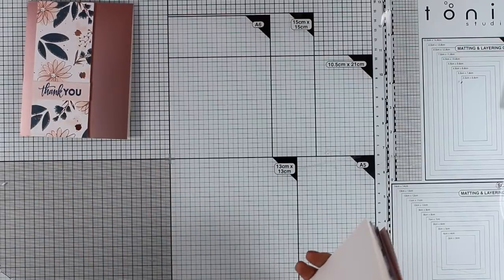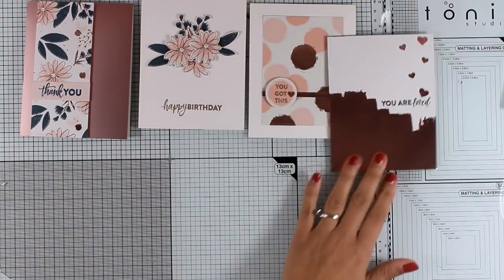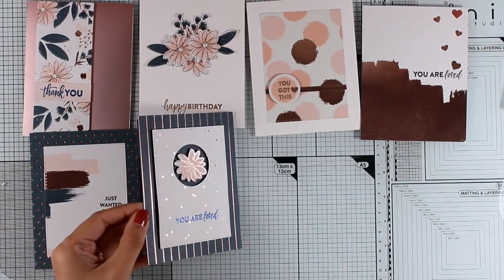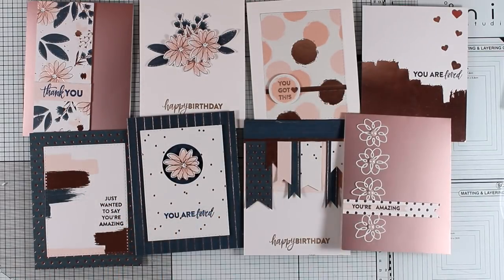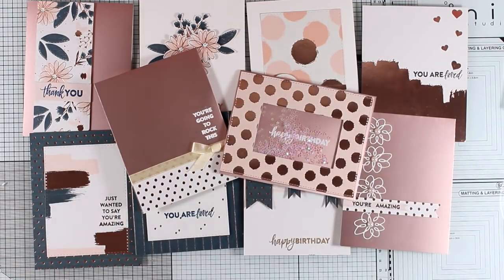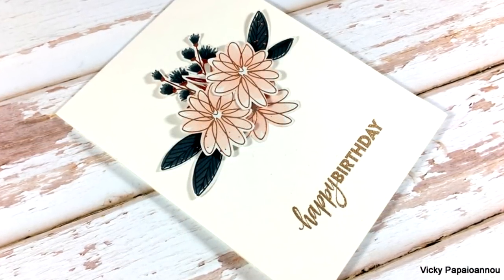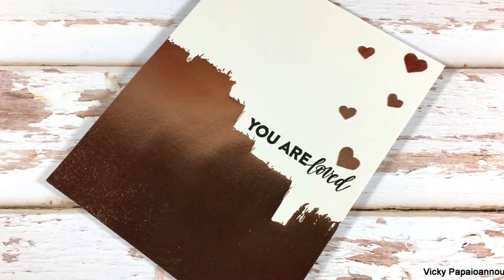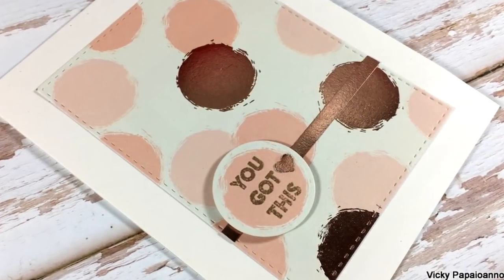Here is a quick look at all 10 cards I have created today using the October card kit by Simon Says Stamp. There was a giveaway for this card kit on my blog, but the winner has already been announced. However, there is still a running giveaway on the November card kit, so make sure to check that blog post and enter. I hope you had fun and got inspired — don't forget to leave a comment and give me a thumbs up on my YouTube channel. Subscribe if you haven't done so already, and I will see you all next time. Thanks for watching.